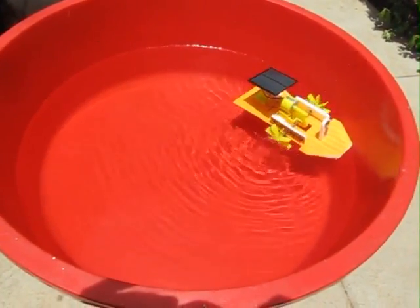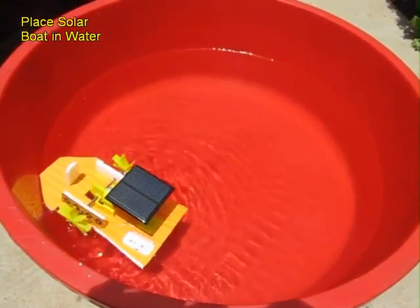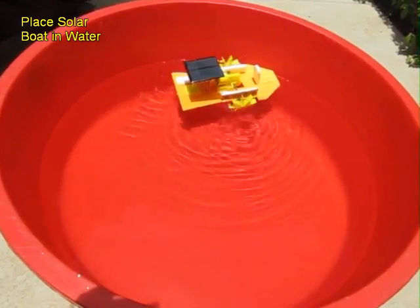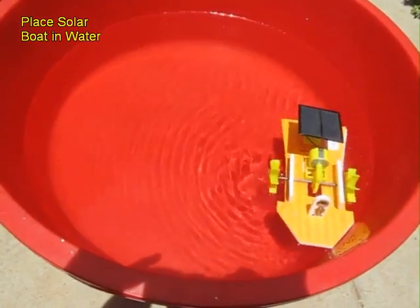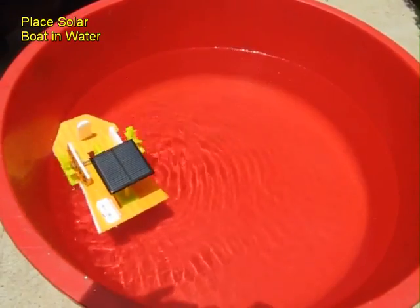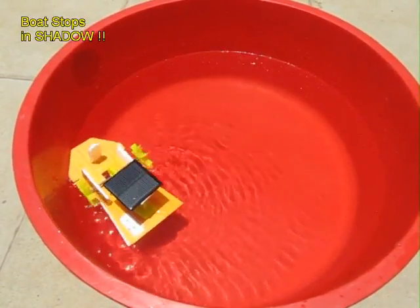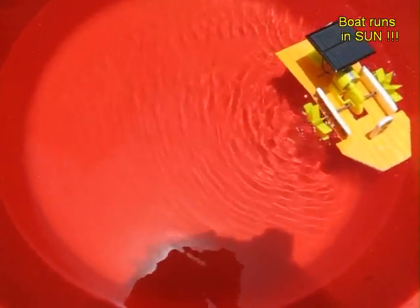Now place the solar board in a big tub of water. The sun will fall on the solar panel, the motor will run, and the boat will go forward. When the solar panel comes under a shadow, the boat stops. Right now it's turning — the paddles are moving and the boat is going round and round. But once the shadow falls on the solar panel it stops. It's a nice prefabricated kit.